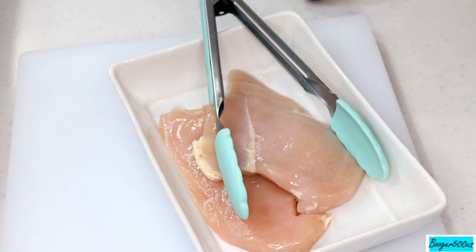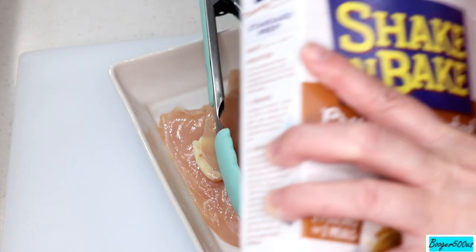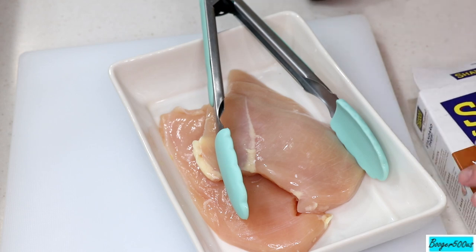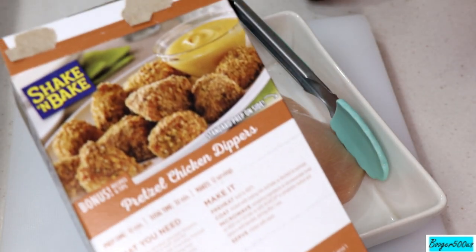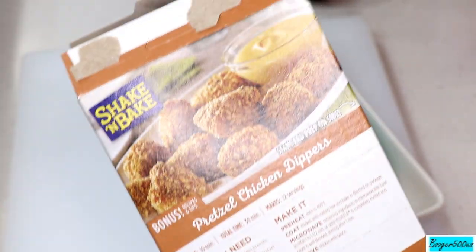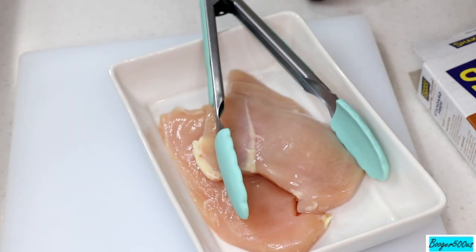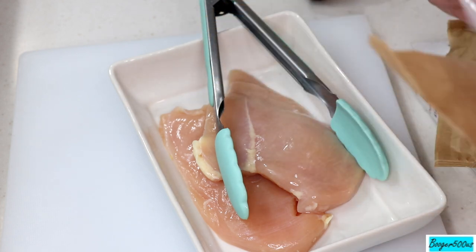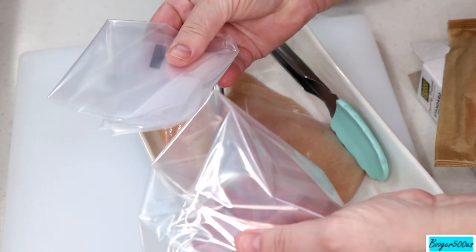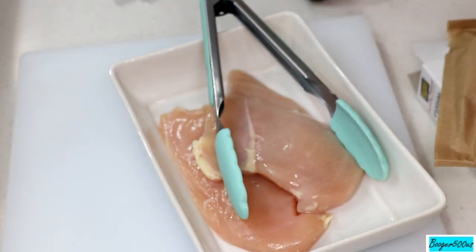It just tells you to moisten the chicken or pork — you can do pork — and they got some recipes in the back. I found this at Walmart. Those little nuggets looked good, right? So like Shake and Bake, it comes with a shaking bag. It's got two bags so you could do two different types, so that's why one's gonna be with mustard and one's gonna be plain.